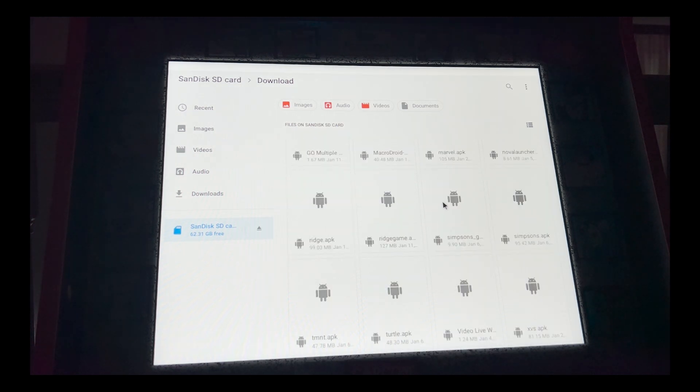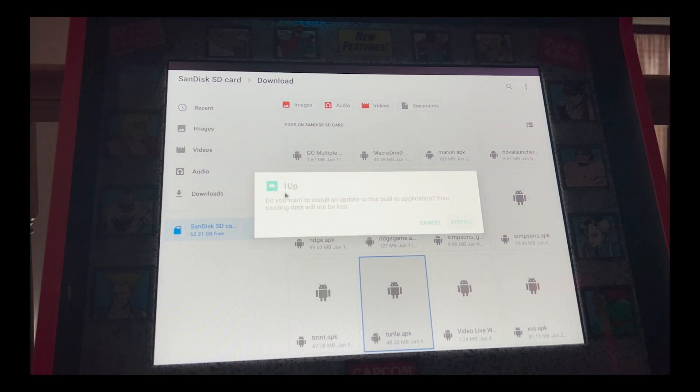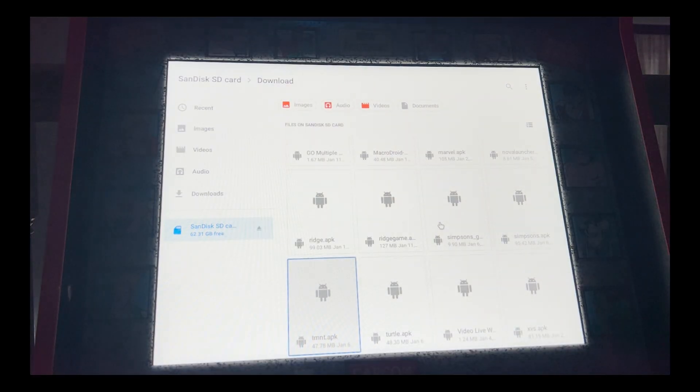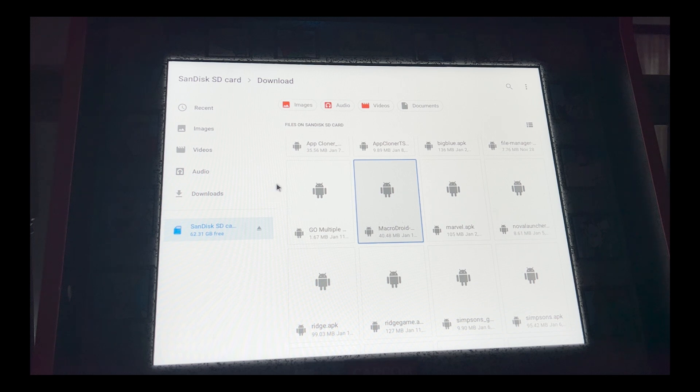To install, just double left-click on the APK. One of the Turtles APKs installs as 'One Up,' which would overwrite others, but the TMNT one installs as 'TMNT' so it's fine. Click Install, the app is installed, and you're done. Do that for whichever other APKs you need to install. After you're done installing your apps, you can back out — right-click is your back button.